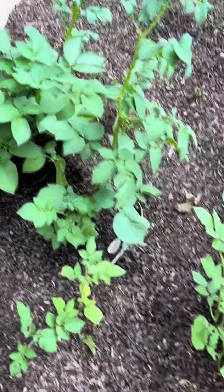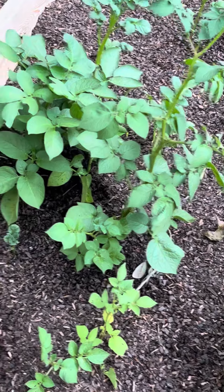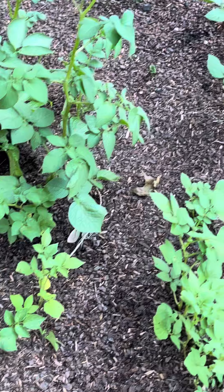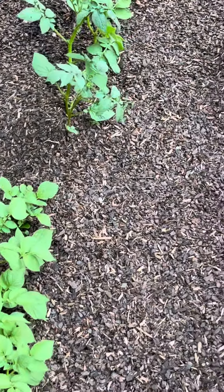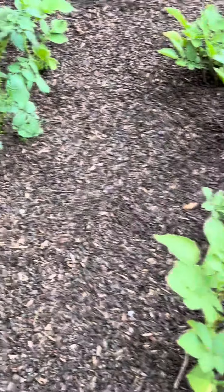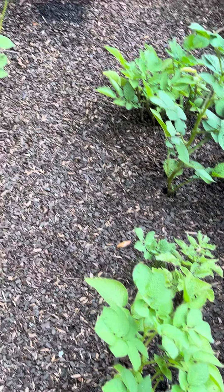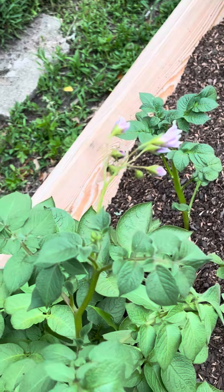Here we have potatoes — this is so cool. Just potatoes from the farmers market, and you cut it so that each piece has at least one potato eye. Then we let it germinate on the kitchen counter, and then we planted it. That's what we have here, and the potatoes are already flowering.